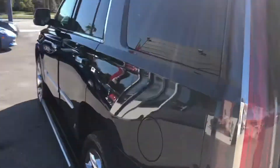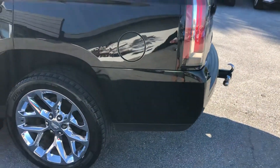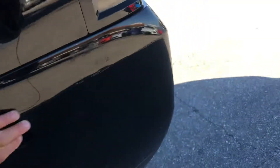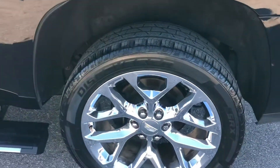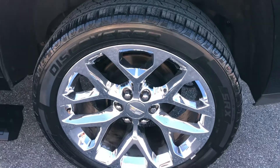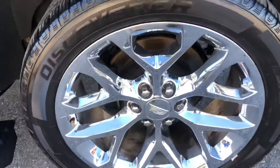Coming around now to the driver side rear quarter panel. Got some scratch scraping right here, along here. Let's take a look at the tire and the wheel on the driver side rear. Ever so slight curb rash, and maybe 30% remaining on the tire.